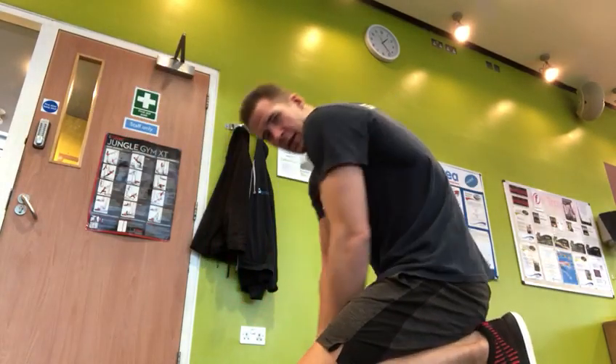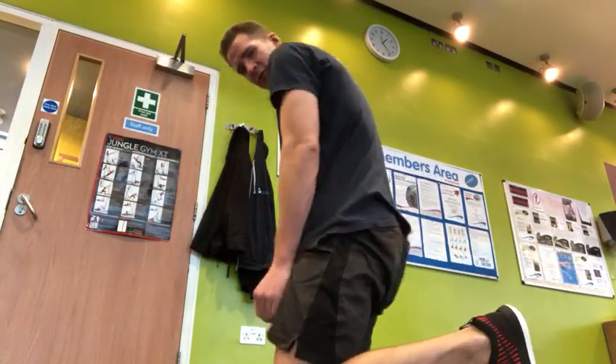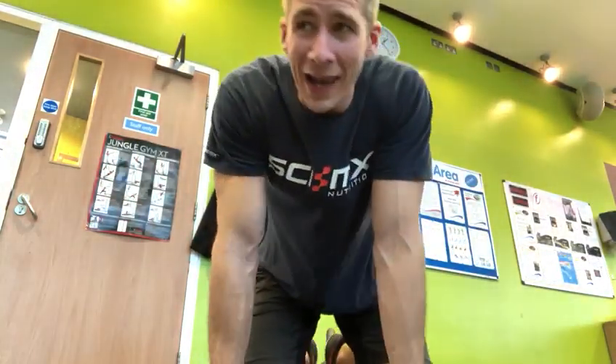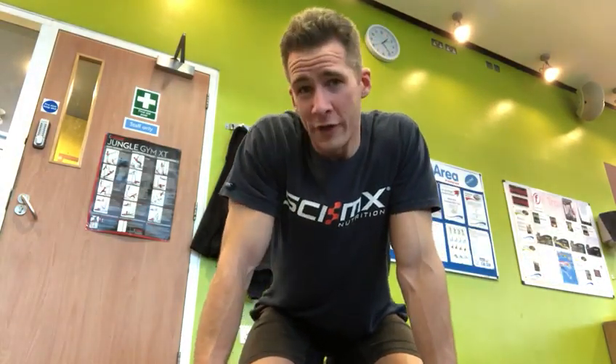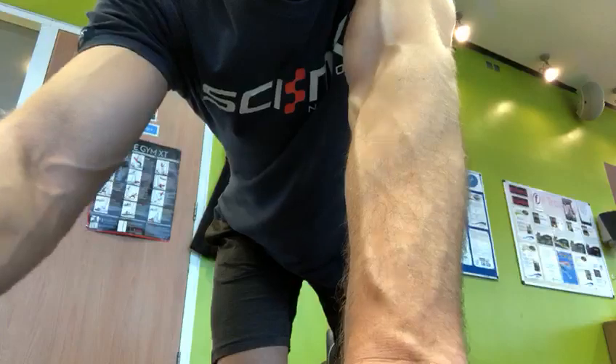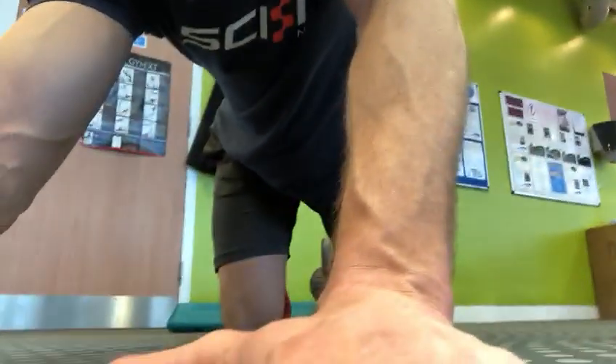Now with a deadlift, you've got two big rules. Number one: no rounding the back. You can't be rounding the back in a deadlift. The other rule is do not allow your shoulders to go lower than your hips. So no rounding the back, shoulders not lower than hips. As long as you keep those two golden rules, you can't really go too wrong. Everything else is pretty much just a variable.